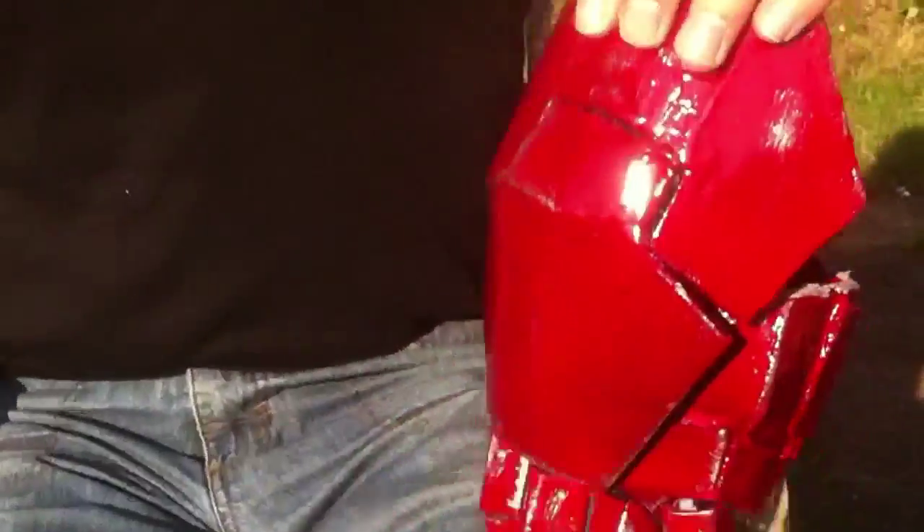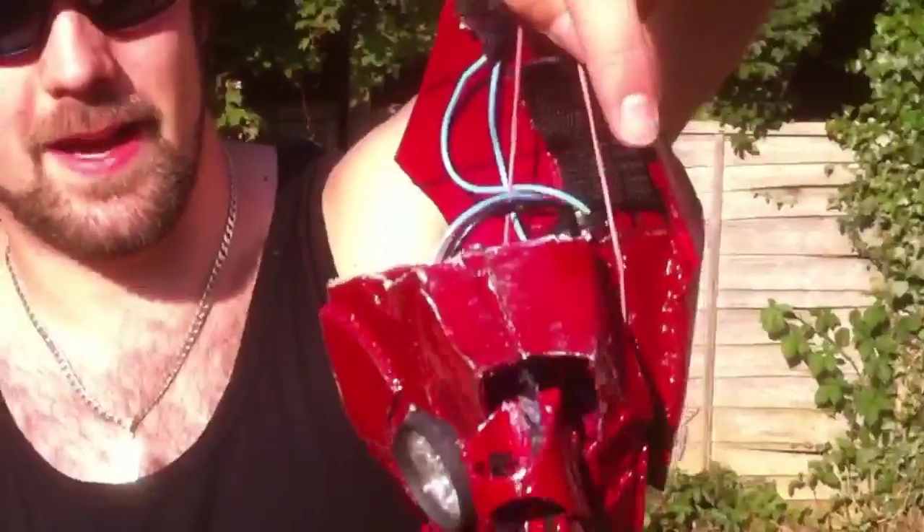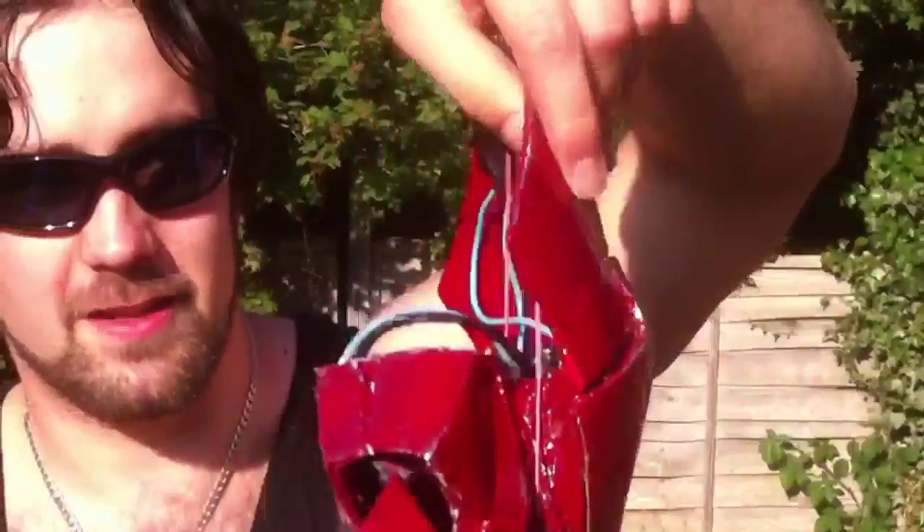Hello. In this video I'll be talking about my Iron Man hand. If you look down here, you'll see it's all one piece: the front of the hand, the back of the hand, the fingers and the wrist plate.